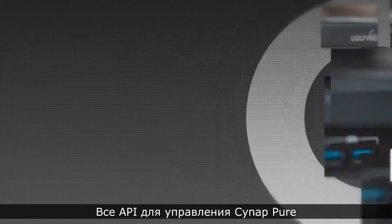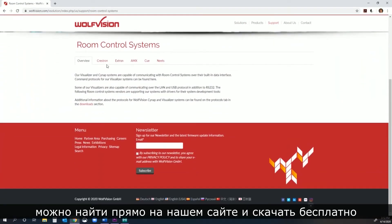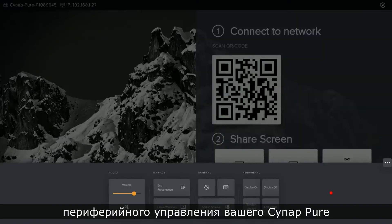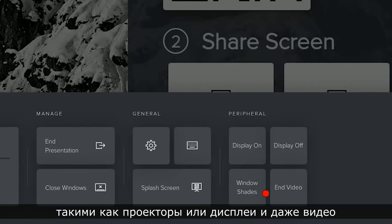Let's talk about control. All of the APIs to control the Cynap Pure via third-party control systems can be found right on our website and downloaded free of charge. Alternatively, you can use the built-in peripheral control functions of your Cynap Pure to control other elements in your room, like projectors or displays.